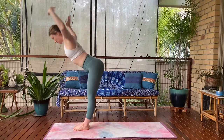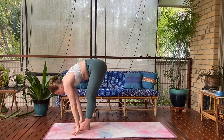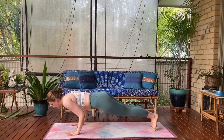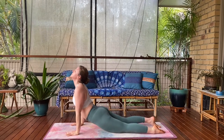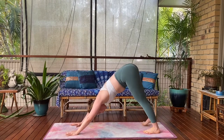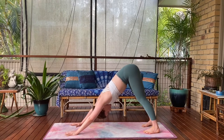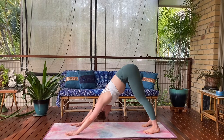Dive forward, exhale. Breathe in, look up — halfway lift. Exhale, palms to mat. Walk, step, or jump. Chaturanga Dandasana, upward facing dog or cobra — your backbend. Exhale, downward facing dog, Adho Mukha Svanasana. Sit bones lift high, folding your chest through towards your thighs. Pedaling out your feet or just grounding them firmly to the mat now. Deepening your breath.